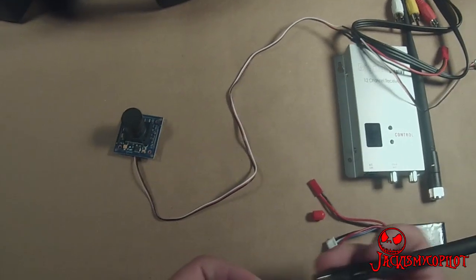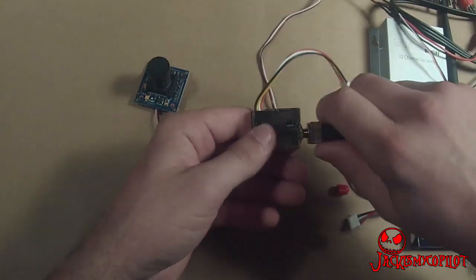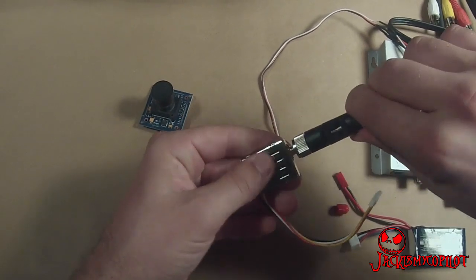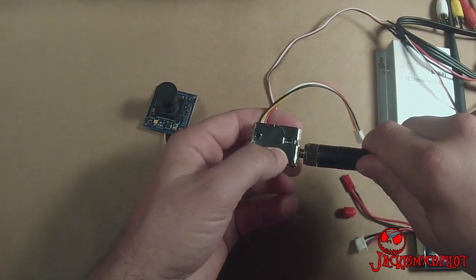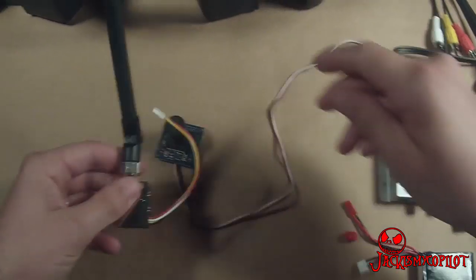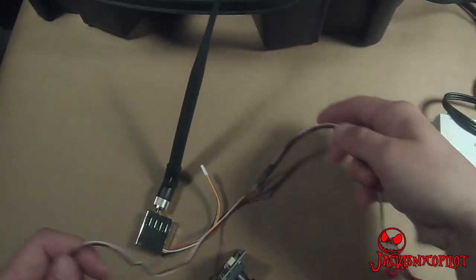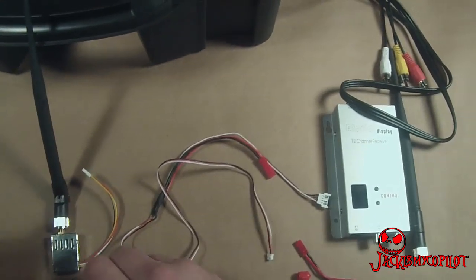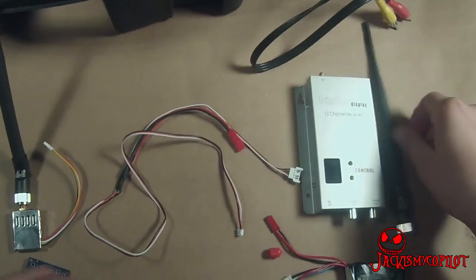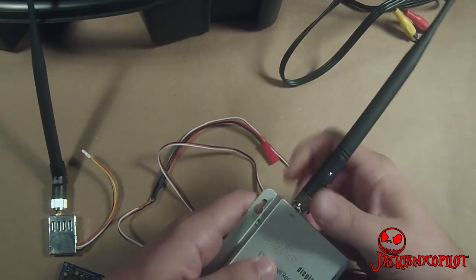So here we have the transmitter. It has the channel switches on this side here. You always want to make sure that you have the antenna on the transmitter before you turn it on. The antenna is a resistor and the transmitter is expecting that resistance. I'm also going to put the antenna on the receiver.